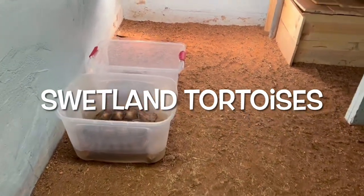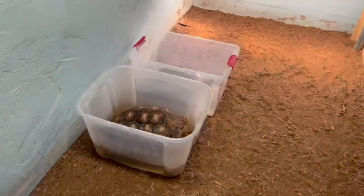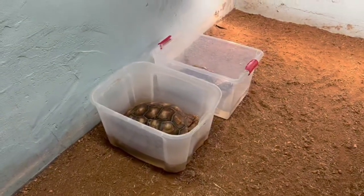Hey YouTube, what's going on? It's Matt with Swelting Tortoises. Today I'm going to give two of my females a soak and also their babies.